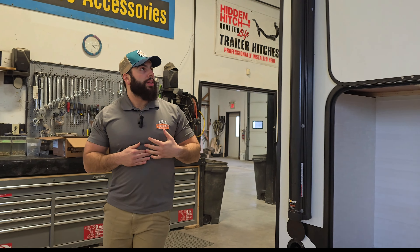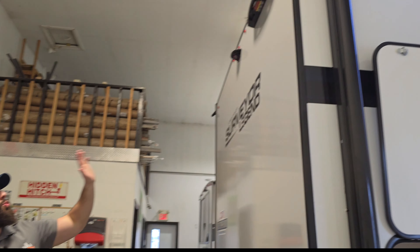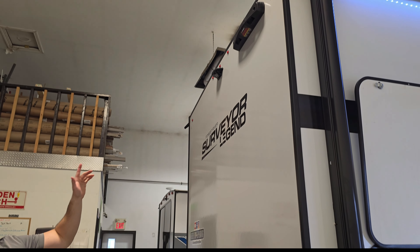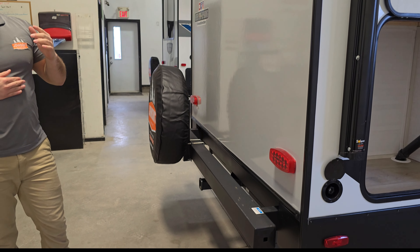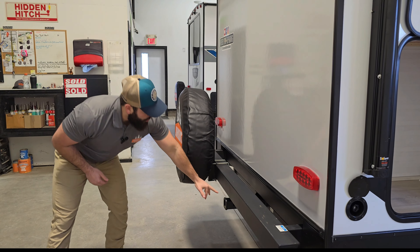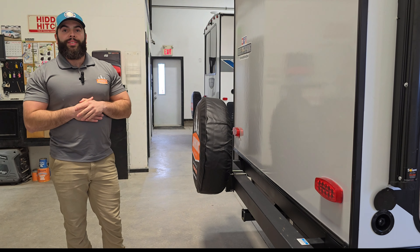At the back of the trailer, you are going to have your Lippert on-the-go ladder mount as well as your rear view camera prep. I can set you both up with those right in my parts department. And new for 2024, you are going to have a two inch accessory hitch right there as well. Let's take a peek inside and show you guys these sweet new colors.